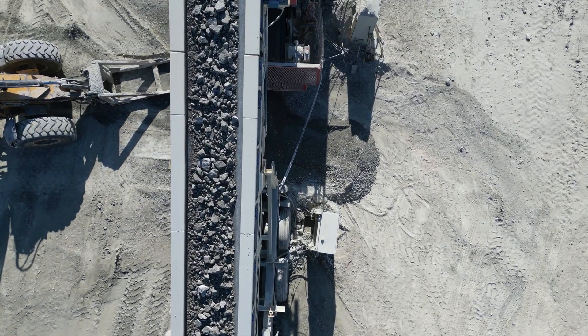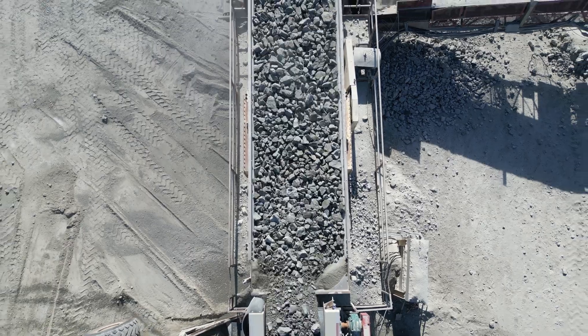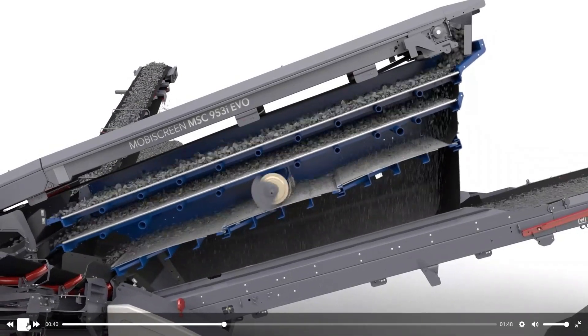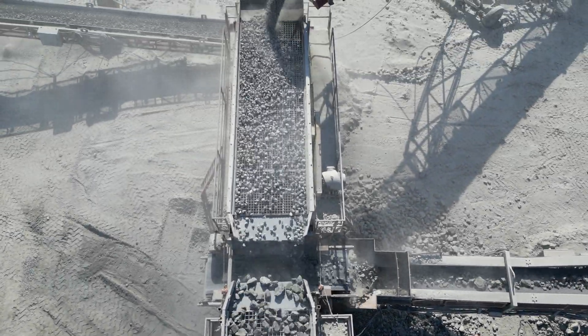From the bin, the stone is dropped onto a screening plant. A screening plant consists of a steel box with decks of wire mesh. The screen works by throwing rock in an elliptical motion over this wire mesh. As the stone hops down the screen, it is segregated by the various wire mesh sizes.